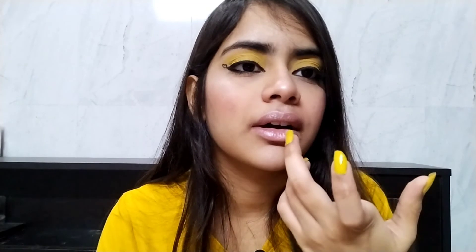For my lips, I applied a little of the white-ish highlighter I used on my face, and then on top of that I'm applying some Vaseline to balance out the shimmer so it's not too shimmery. The makeup look is now complete.